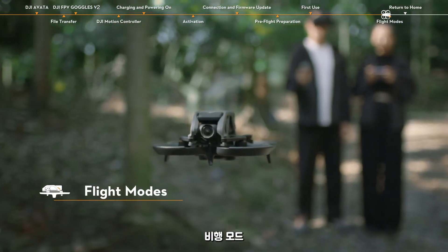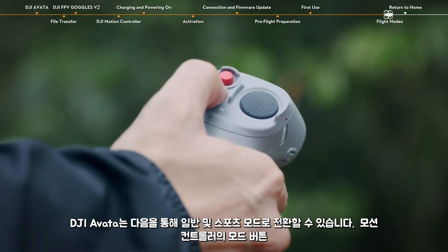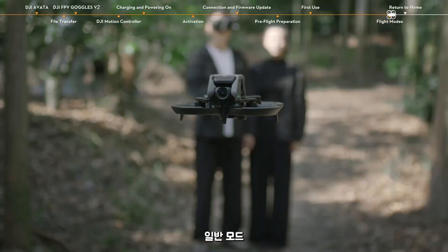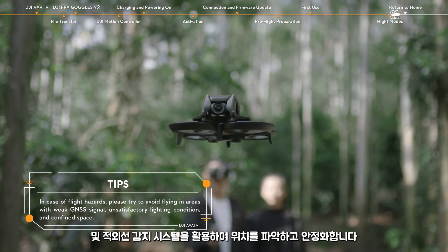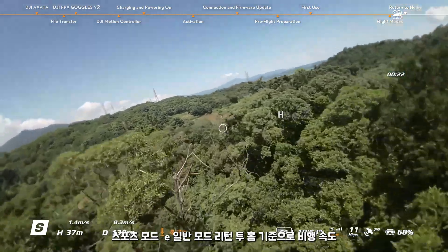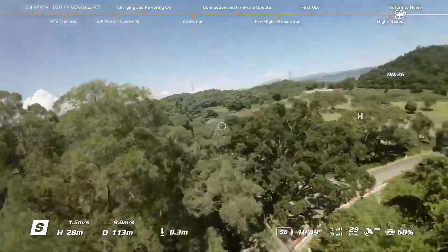Flight modes. DJI Avata can be switched to normal and sport mode via the mode button on the motion controller. In normal mode, the aircraft utilizes GNSS, the vision system, and the infrared sensing system to locate itself and stabilize. Sport mode improves the flight speed, ascent speed, and descent speed on the basis of normal mode.